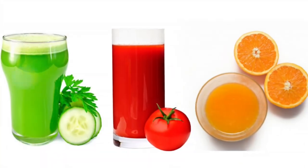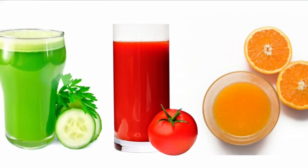My second tip is to work by colors. So to create a nice green juice, you could use lemon, cucumber, lettuce, celery, kale. All of the green and yellow tones can go in that juice and it will turn out beautiful.